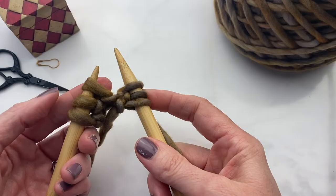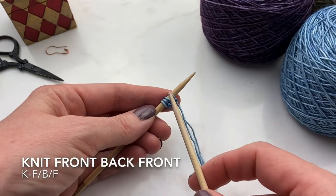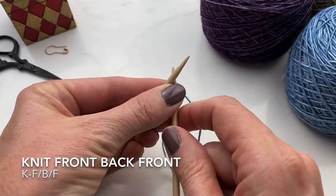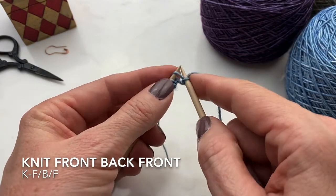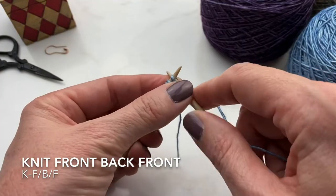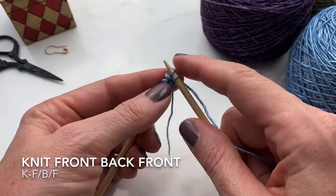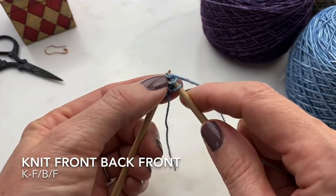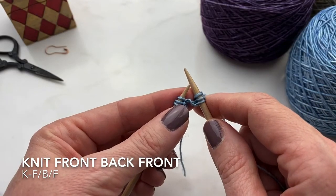You can see here, instead of our original four stitches, we have six stitches split between the two needles. Now with the working yarn, simply knit front, flip around, knit into the back and knit into the front again. Now you've increased by two.